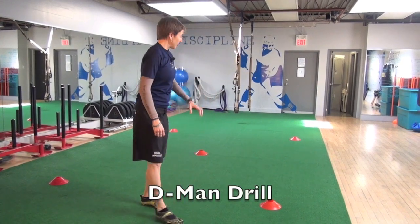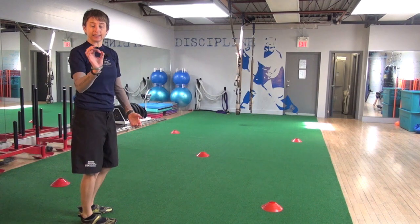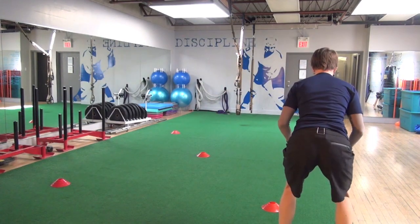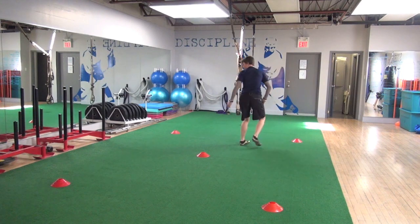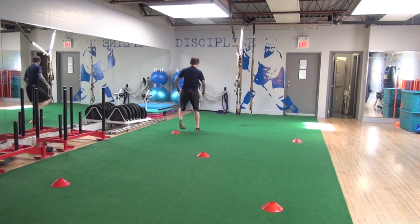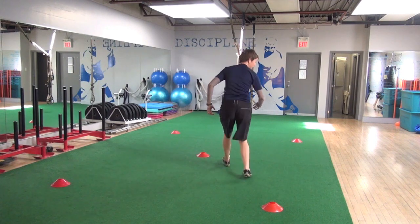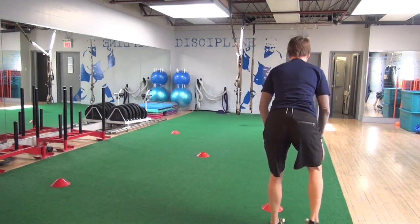I call this the D-man drill. I have five cones set out kind of like the five pattern on a pair of dice. What I'm going to do is start at one side, accelerate this way, then drop down, back pedal, get a nice acceleration with no wasted steps, come all the way down again, accelerate, loop here, and come back and finish. Let me show you at a quicker pace.